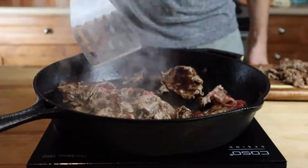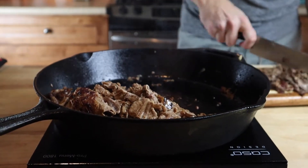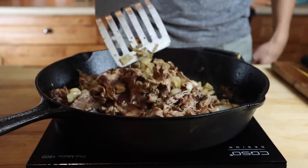While this was cooking, I went ahead and chopped up the first batch, and now I'm going to add it back into the pan while I chop up the second batch. Then, of course, add it all back into the pan with our lovely onions.